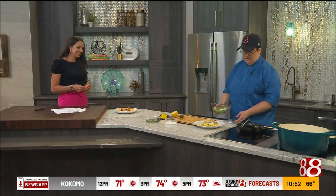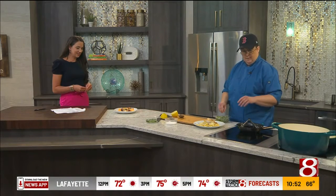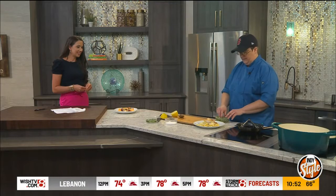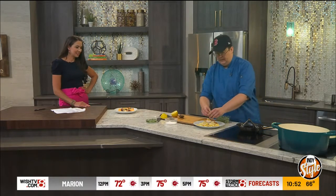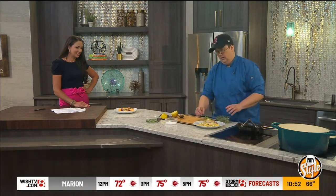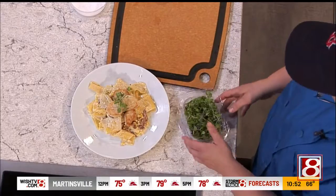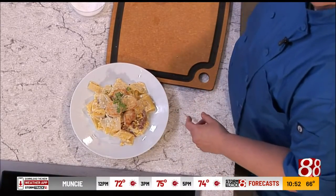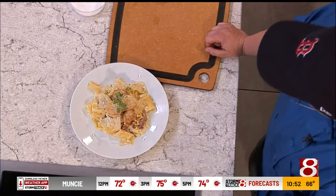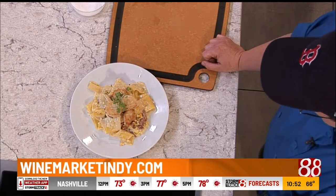I think that's a good goal. Just sear the scallops, a little bit of salt to season them. Cooking the pappardelle — you can use fettuccine or spaghetti, this is great with whatever. I make the pasta in-house at the Wine Market, except for the weird shapes. And just finish it off — I got some nice micro greens from Full Hand Farms. That looks beautiful. It does make a difference with that fresh pasta. The regular pasta will work, but there is something — that texture, that taste. Homemade pasta.